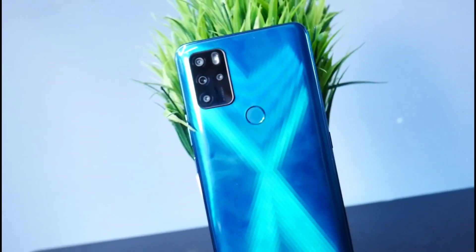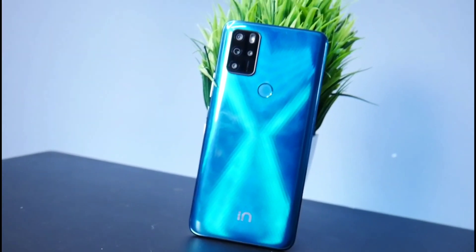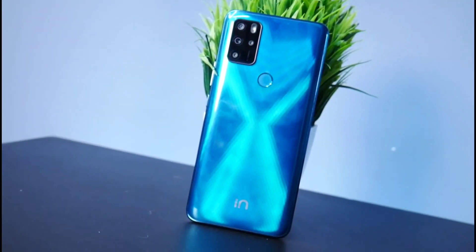For hidden features of this smartphone, you can see the video linked in the description. Thank you. Jai Hind, Jai Karnataka.